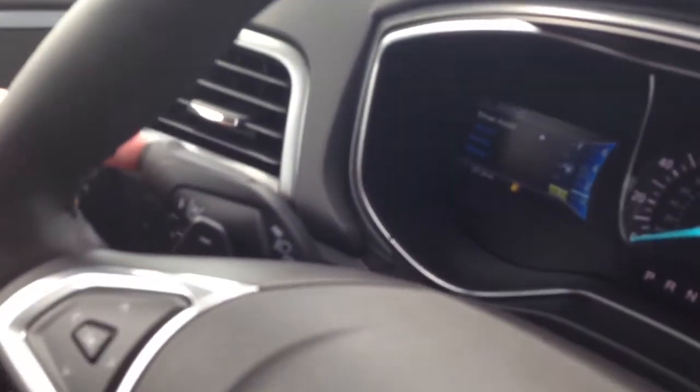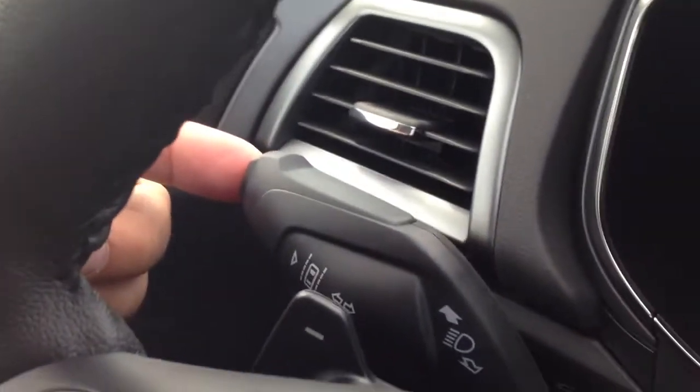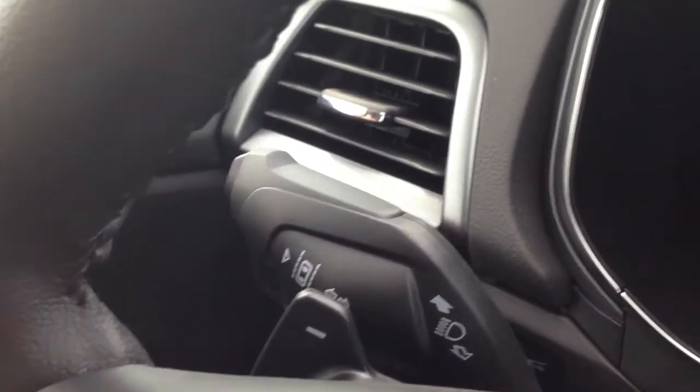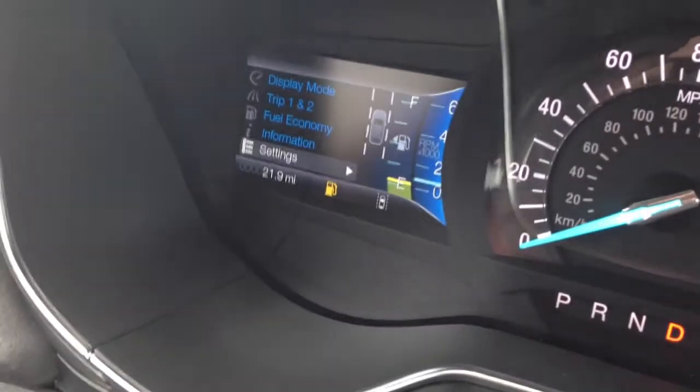To engage that, what you'll do is on the left side here with your blinker — you will push the button in, and it will show up on the gauge.